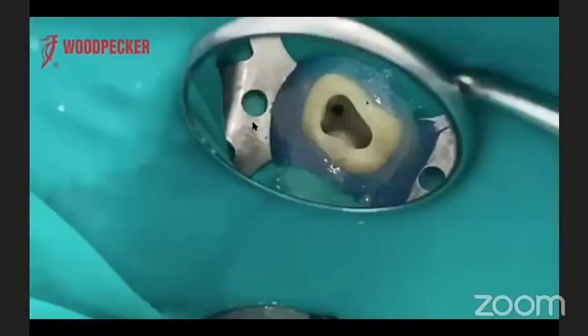In this upper molar, the MB2 canal was located in the same orifice as the MB1 canal. I had to widen the MB1 canal orifice to shape the MB2. If I tried to do it with stones or burs using a handpiece, I would only end up doing perforation, because this area has very thin tooth structure. So I had to be conservative and use selective cutting efficiency.